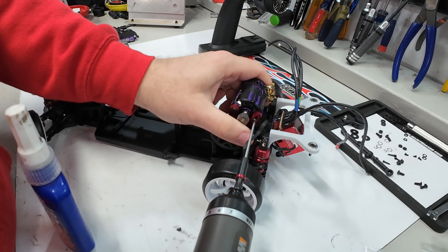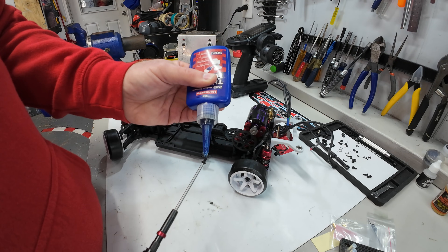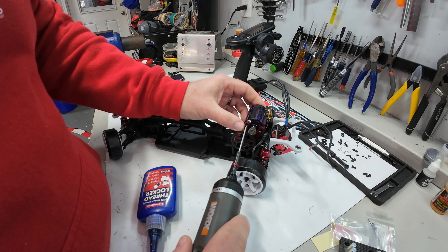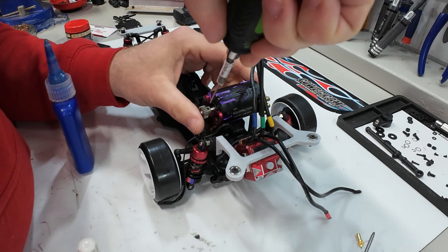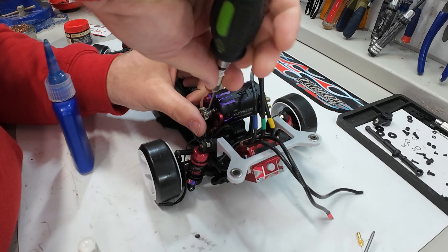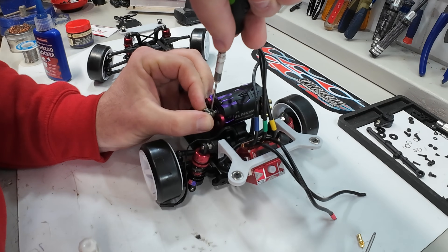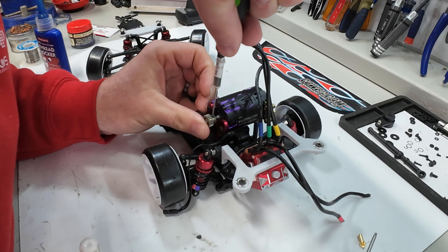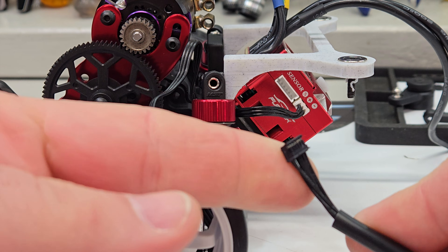With that set as I like it, I'm going to make sure one screw is tight, back the other one out, and then put a drop of Loctite on each one of these screws — with the heat and vibration of the motor they can easily come undone. Now that the motor is Loctited in and tightened down, we're going to remove this set screw from the pinion, put a little dab of Loctite on it, and reinstall it — making sure that lines up with the gear side to side and that you are on the flat of that motor shaft. Now is a good time to install the sensor wire.